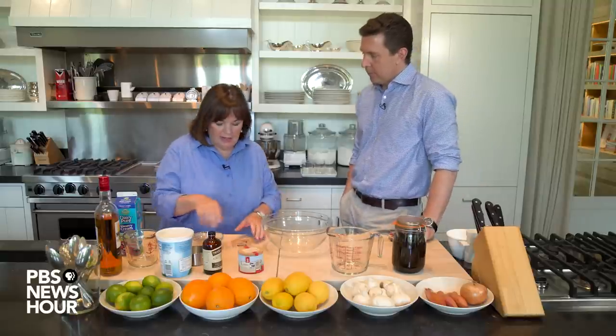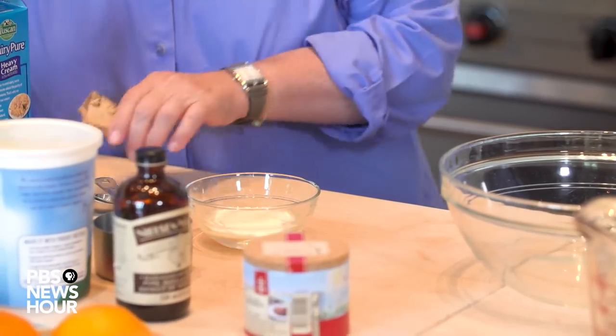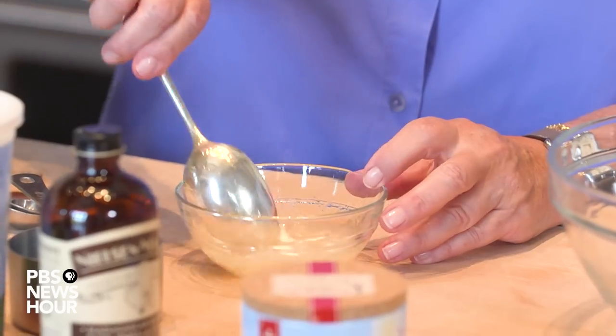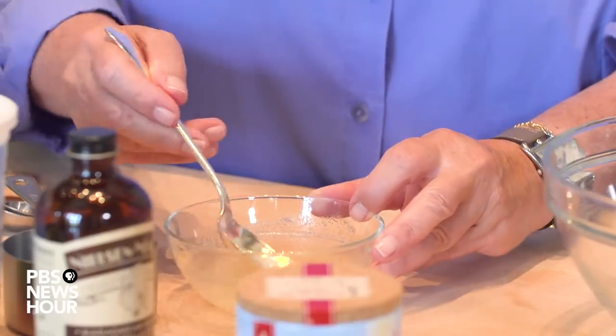So the first thing I need is gelatin. I've got three tablespoons of cold water, and you need to soften gelatin in cold water. This is two teaspoons in one packet. Just sprinkle it on and stir it in. It's unflavored powdered gelatin - you don't want to use lime jello here. So this is just going to soften, then I'm going to put it in hot liquid and it dissolves. I'll just put this aside.